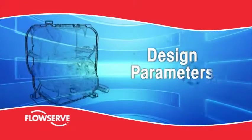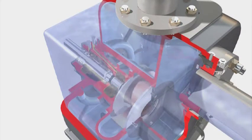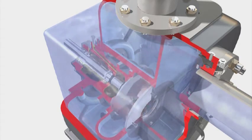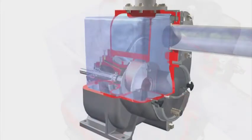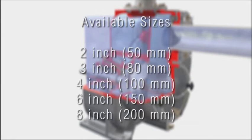Design parameters. The FlowServe MPT self-priming solids handling pump is engineered for reliability, low cost and long life in very demanding services. Able to pass up to 3-inch spherical solids, the MPT routinely handles dirty, gritty water as well as free-flowing slurries, sewage, sewage sludge and many trade effluents. It is available in sizes of 2-inch,